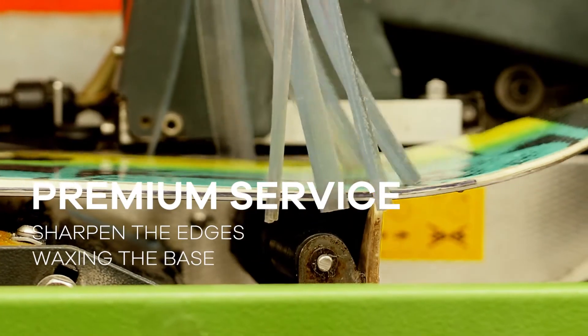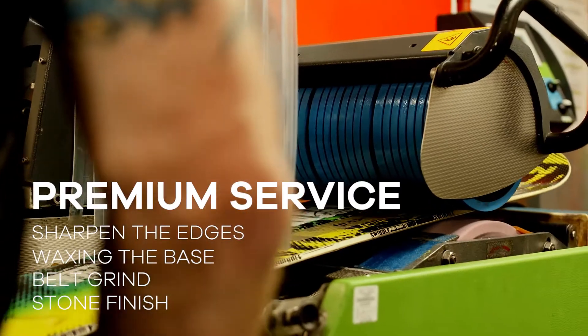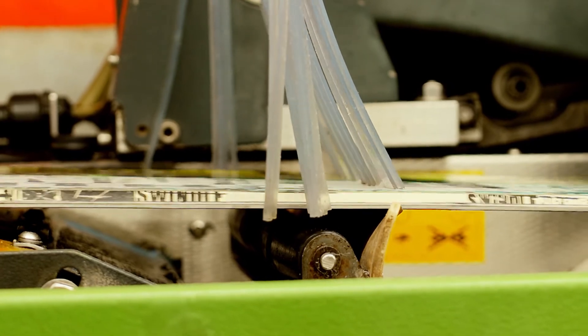Premium service offers a stone finish. A stone finish puts a structure back into the base of the ski or board, enabling the wax to actually bond better to the base, and at the same time the snow can travel off the back of the ski or board a lot better and a lot quicker. This returns the ski or board back to its original condition.